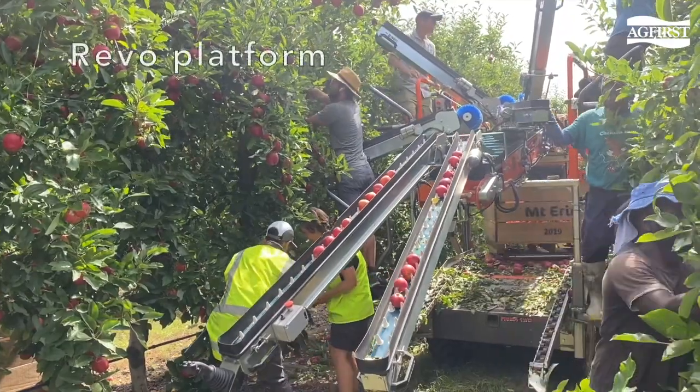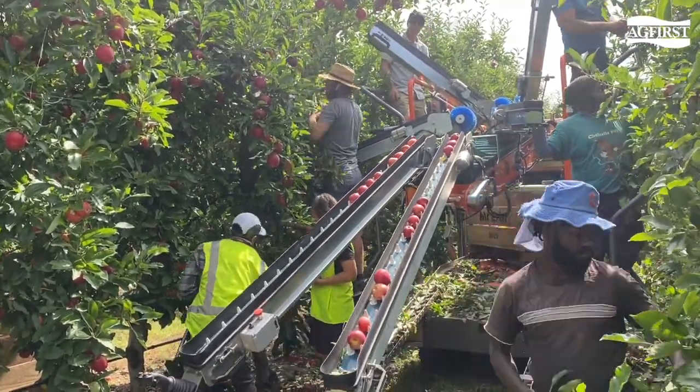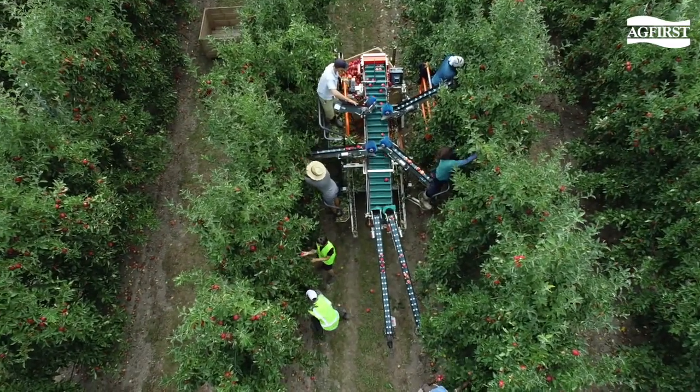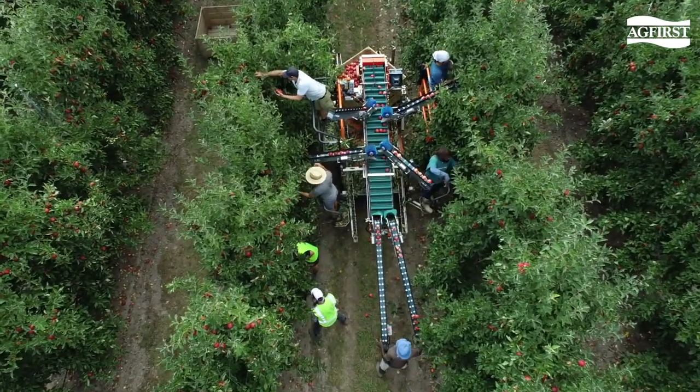The first one being a Revo platform operating in a wide row, three-dimensional canopy. As you can see here, the Revo platform is comfortably fitting seven people — two on the top level, two on the middle level, and three on the ground.